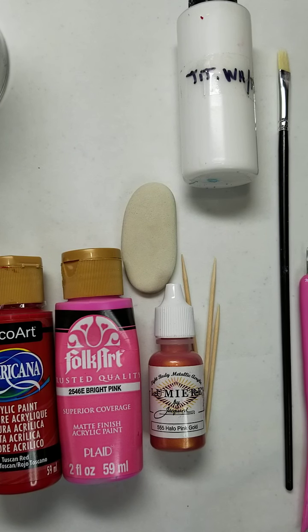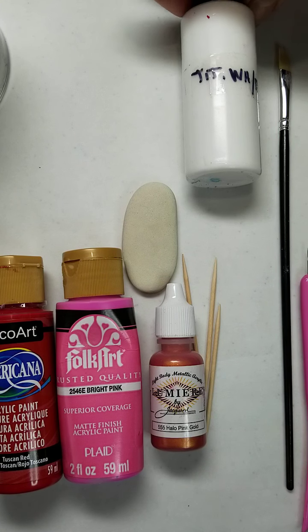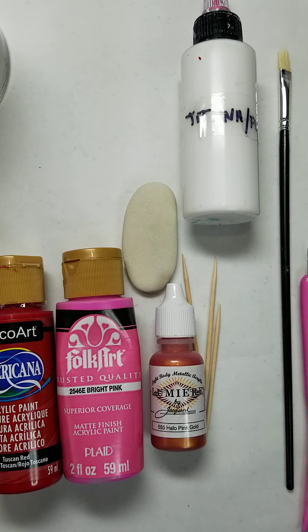I promised to do a tutorial on doing a string pull, so here we are. I'm going to use Tuscan Red from DecoArt, bright pink from FolkArt, and a pink gold metallic from Lumiere. For my base coat I mix titanium white and Floetrol — it's about 30% Floetrol and 60% paint, so it's kind of the consistency of warm honey, but it's not scientific, it's an eyeball method.